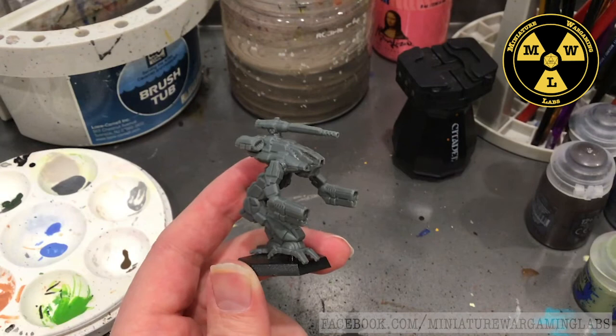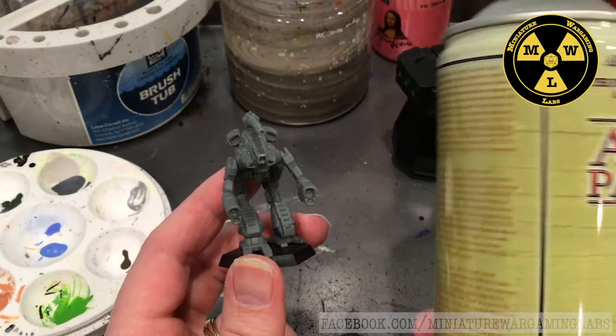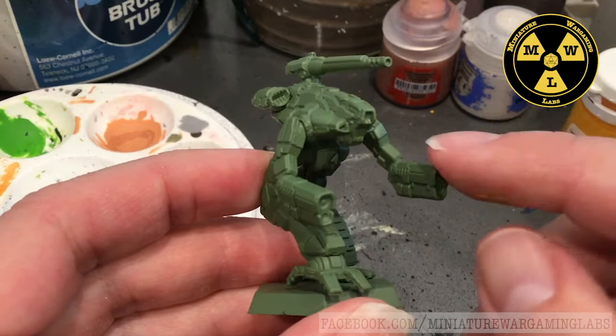Normally when I prime my models I will use Standard Mechanicus Grey. But as I'm going for the 1st Federated Sons Armored Cavalry Regiment, their base color is green with a white piping. So we're going to start off with Army Painter Army Green. This will save us a huge amount of time. I'm going to prime this model up and we'll go on to the next step.